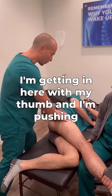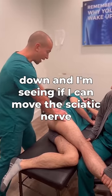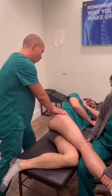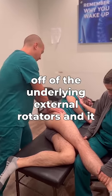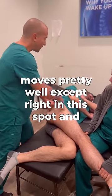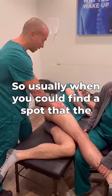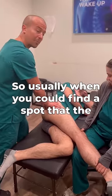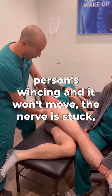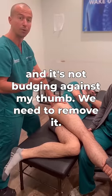So what I'm doing is I'm getting in here with my thumb, pushing down, and seeing if I can move the sciatic nerve off of the underlying external rotators. It moves pretty well except right in this spot, and he's also wincing. Usually when you find a spot where the person is wincing and it won't move — the nerve is stuck and it's not budging against my thumb — we need to remove it.